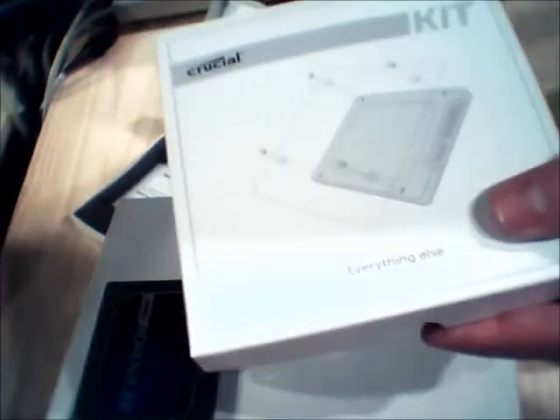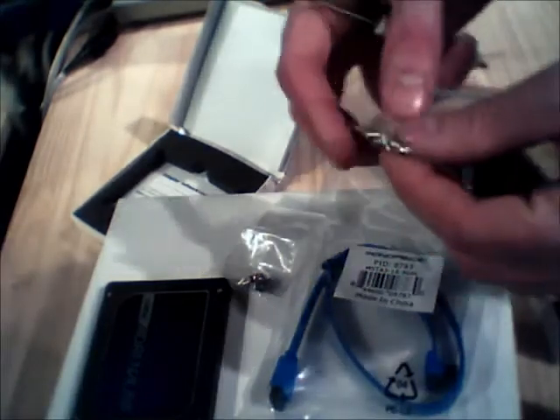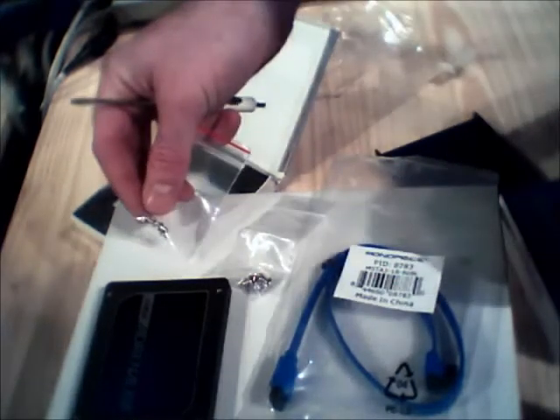Here is the mounting kit. It comes with a SATA cable and the actual bracket. And the mounting screws. Got four in that bag and four in here, so no extras — sure don't lose any.